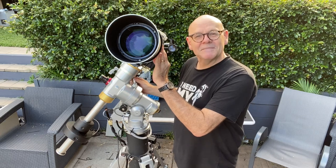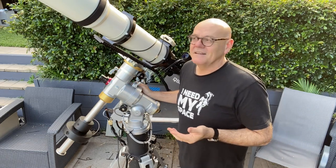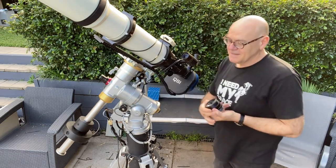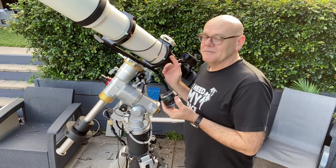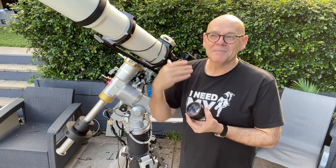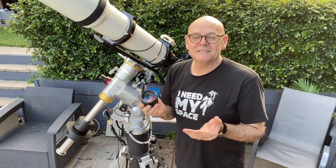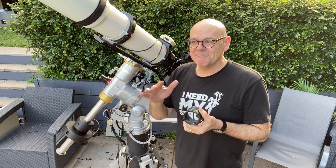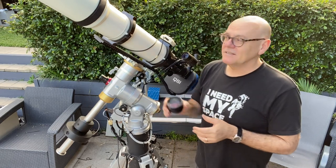So this beast is almost two telescopes in one because it's a thousand millimetres in its basic configuration at f/7.7. But when I say it's two telescopes in one, it comes with this reducer here. The reducer means we can reduce the focal length down from a thousand millimetres to around 750. We can also make it faster — instead of f/7.7, we put on this and it brings it down to f/6 or f/5.3 depending on how many spacers you introduce into the optical train.